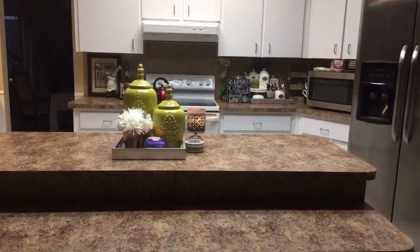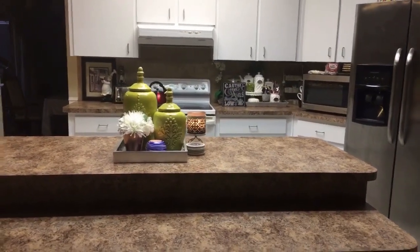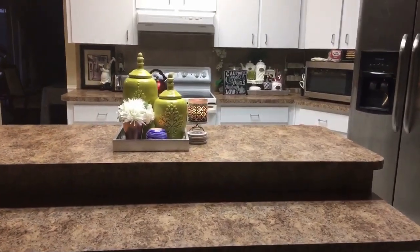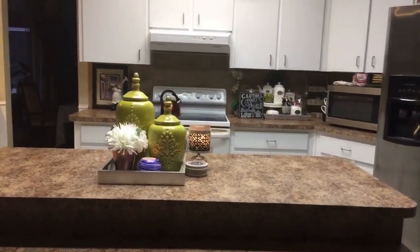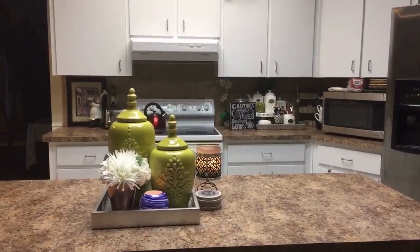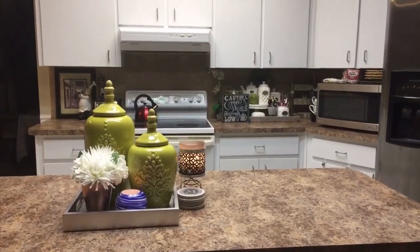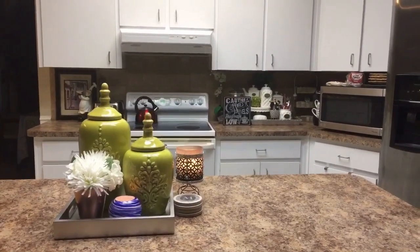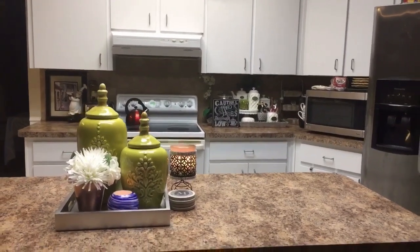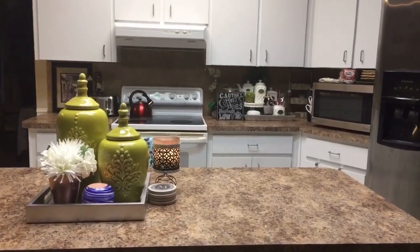If you like the colors I chose for spring for my kitchen, give me a thumbs up and let me know what you think. I have not done an island reveal or refresh in so long. I hope it's not much to see, but I hope you guys enjoyed what I'm sharing this morning. Thank you so much — hopefully you were able to glean something today. I will see you on my next DIY!